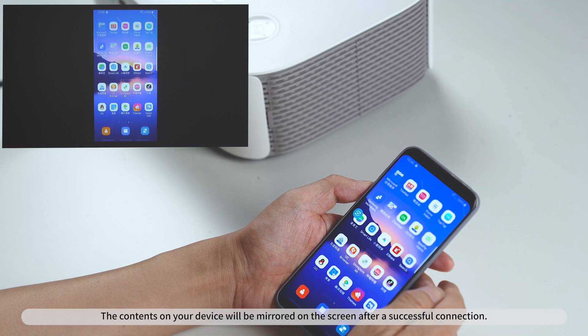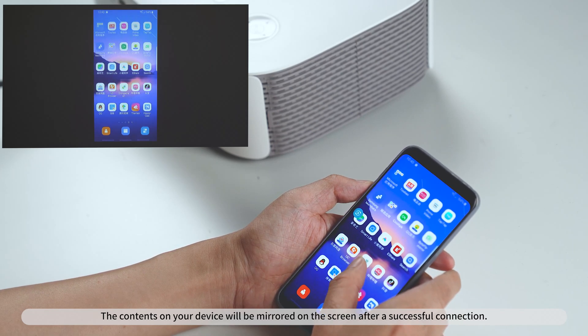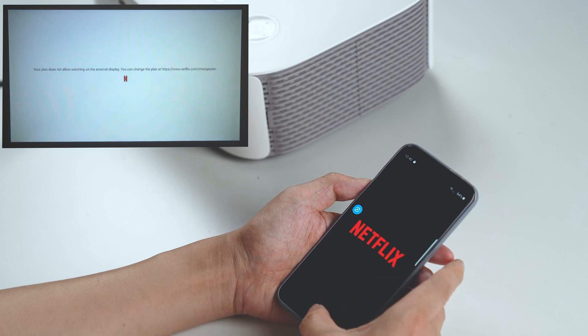The contents on your device will be mirrored on the screen after a successful connection. Video streaming services and devices are not included.